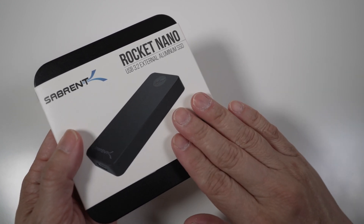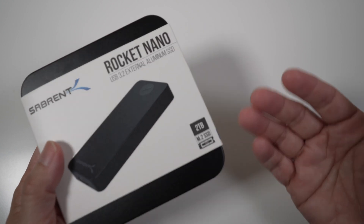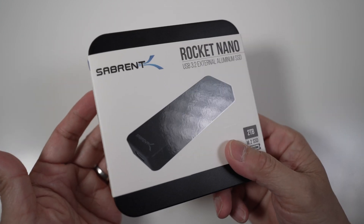These USB external SSDs aren't as fast as the internal drive, but they're already fast enough to edit 4K videos directly on.